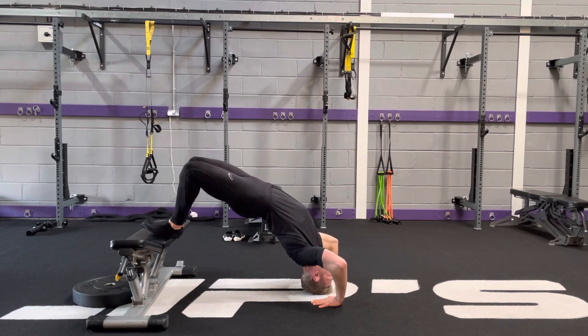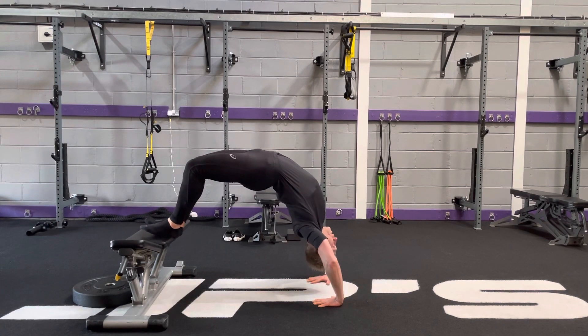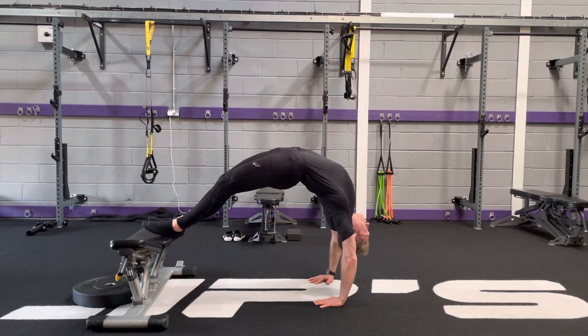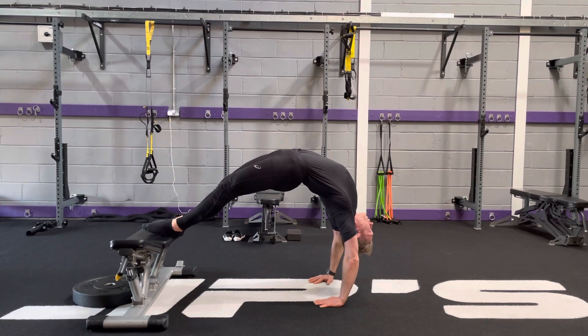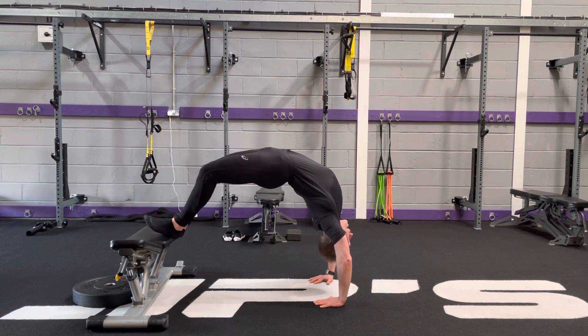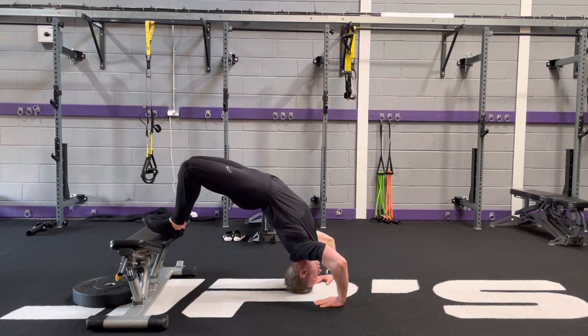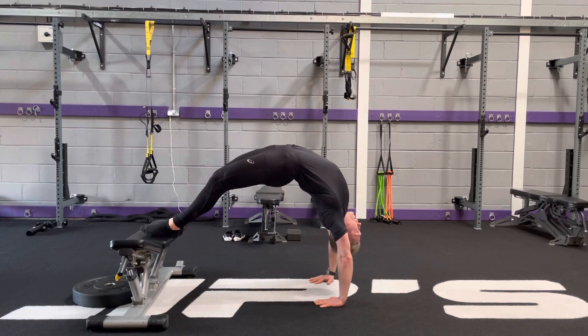Wrist and elbows are stacked. I'm going to push up. As I push up, I'm going to start straightening my legs. Your standard is straight legs with shoulders stacked over the wrists. Then bring the head behind the hands and then push back up.